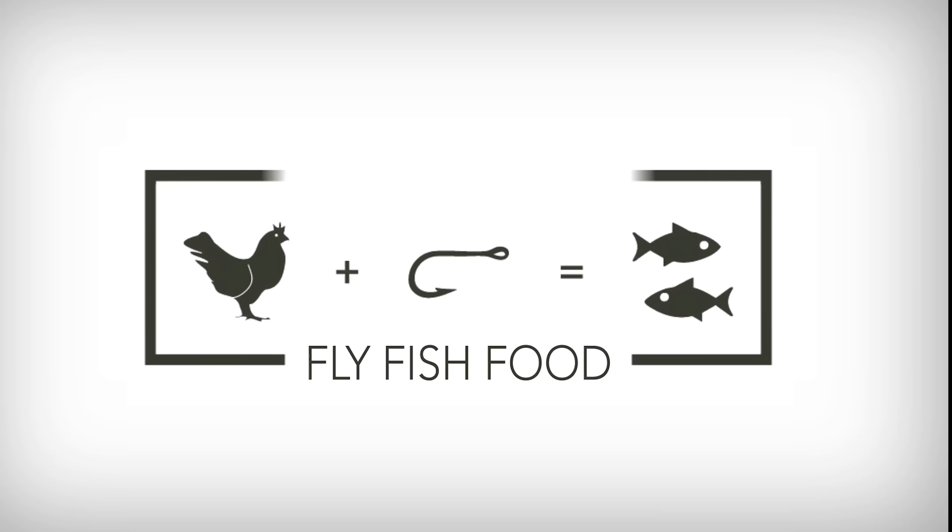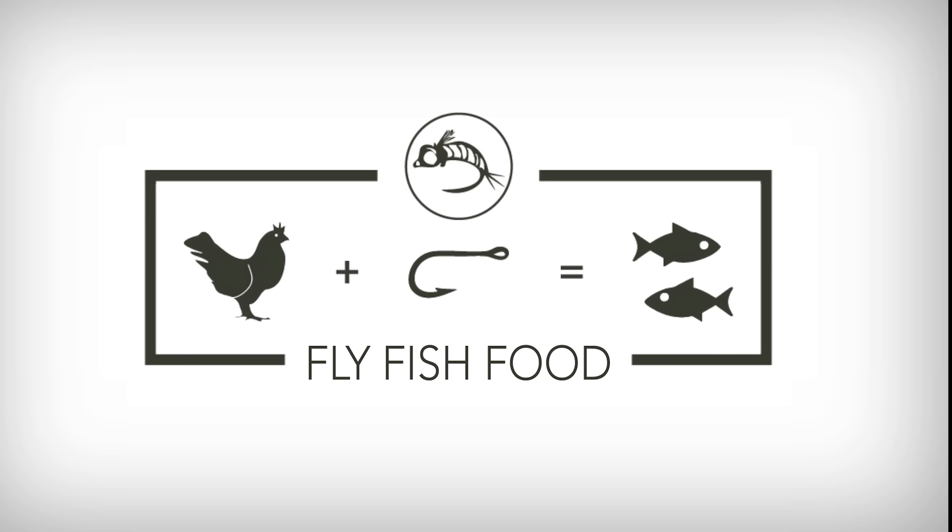We are going to talk today about one of the best things you can do in the summer when it comes to wading in rivers or lakes. Probably one of the biggest questions we get in the summer is what are the advantages of wet wading, how do I go about it, and what are some of the things you can wear for wet wading.